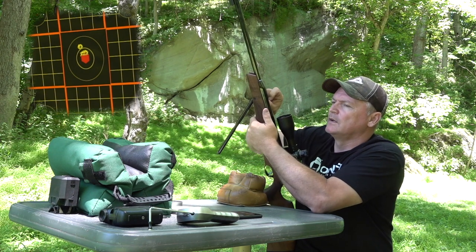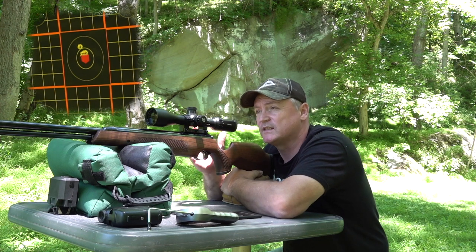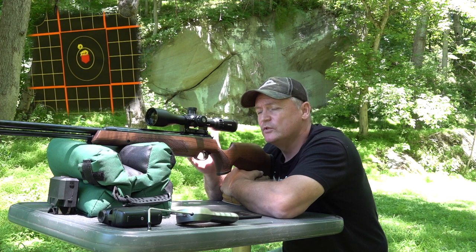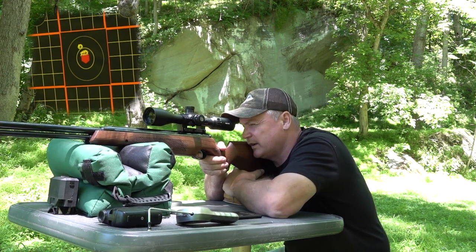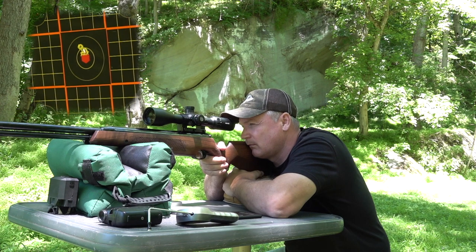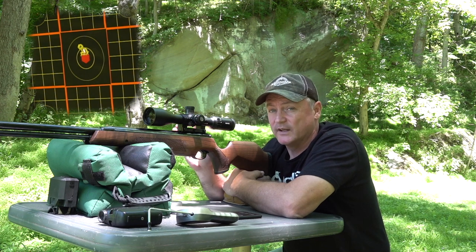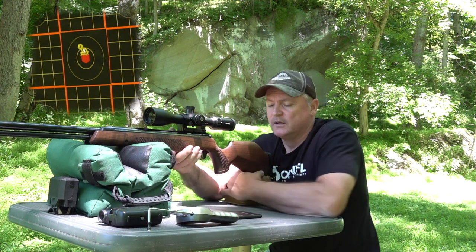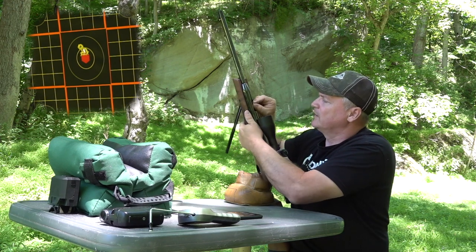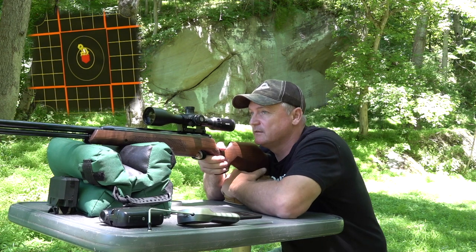On shot three I didn't hold as tight and I saw it walk away from the other two shots. I'm going to hold a little bit tighter — this is what we're talking about: the hold sensitivity of shooting a gun like this, any kind of springer. I held loose and the shot went high. Shot reading: 612. That just proves my point. The guys over in England who shoot these are phenomenal. On the chronograph: 610, 612 — probably the next one will be 611. Amazing consistency.